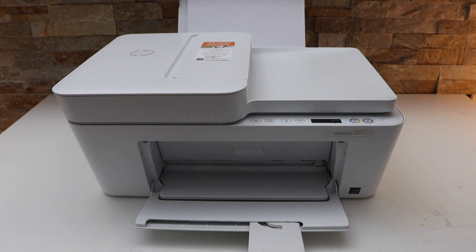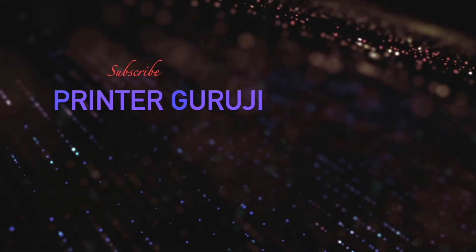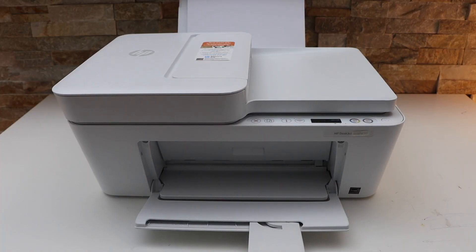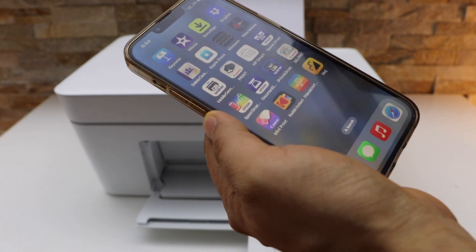In this video I'm going to show you how to clean the print heads of your HP DeskJet 4158e all-in-one printer. Go to the HP Smart app on your mobile device, smartphone, or your laptop or computer.